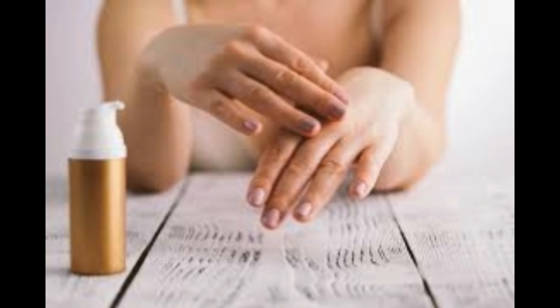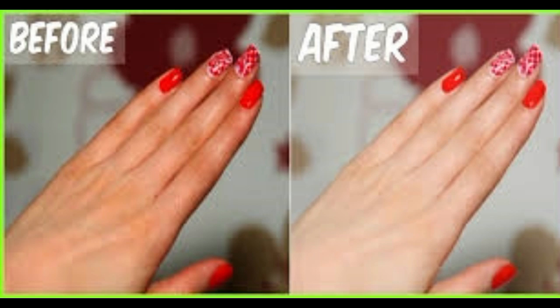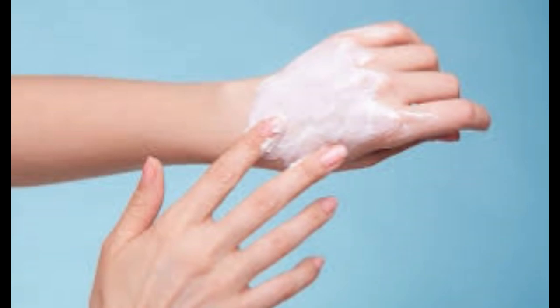Ingredients: 2 tablespoons ground oatmeal, 1 teaspoon honey, a little freshly squeezed lemon juice. Method: Mix all the ingredients together and add a little water to make a paste. Gently rub the mixture onto your hands, and then leave on for 10 minutes or so to soak in. Rinse off with warm water and pat dry.